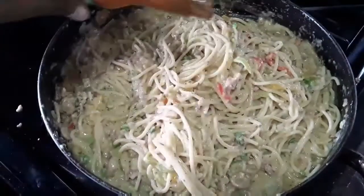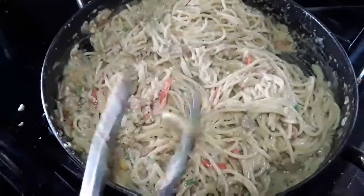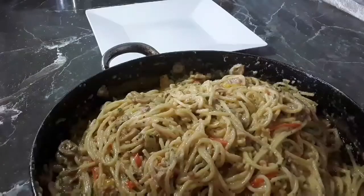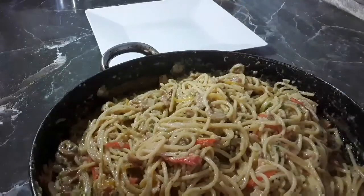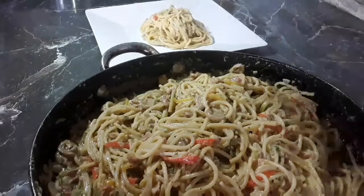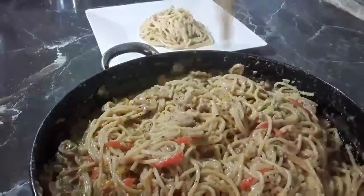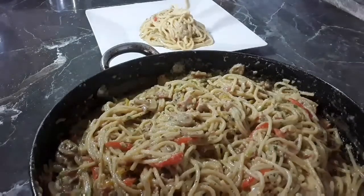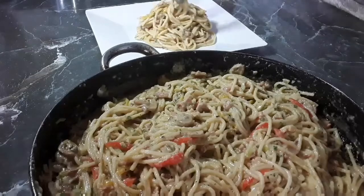I'm adding my Bertie's pepper sauce now. If you haven't subscribed to the channel as yet, now is the time — hit that subscribe button. I have so much more great recipes in store for you guys. I'm going to add my Caribbean flavor to these recipes, because we Caribbean people love flavor, we love spice, everything must taste good. Now guys, look at how creamy this pasta is.